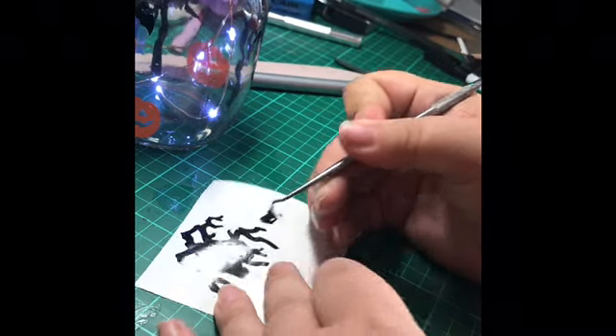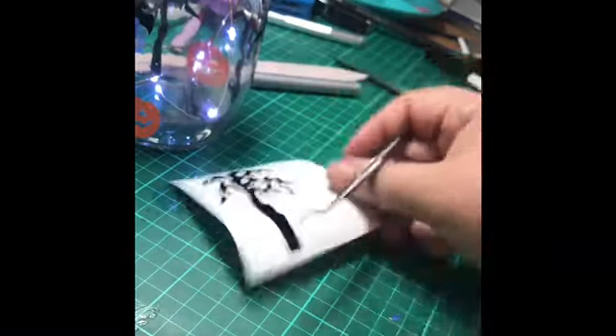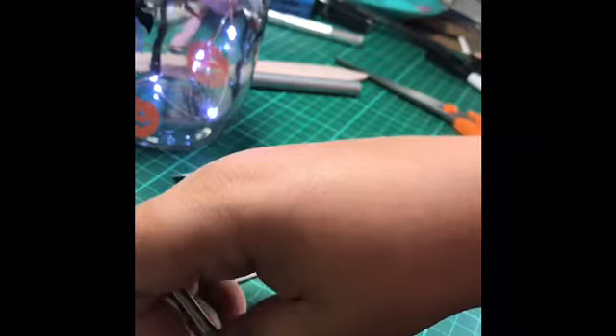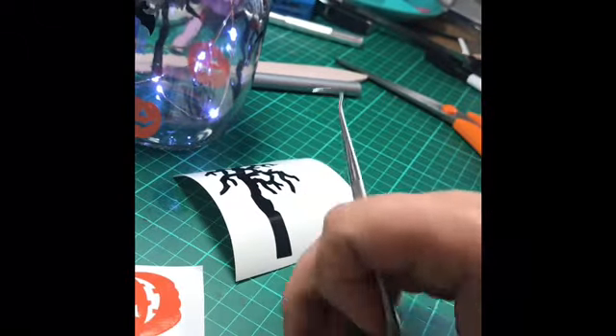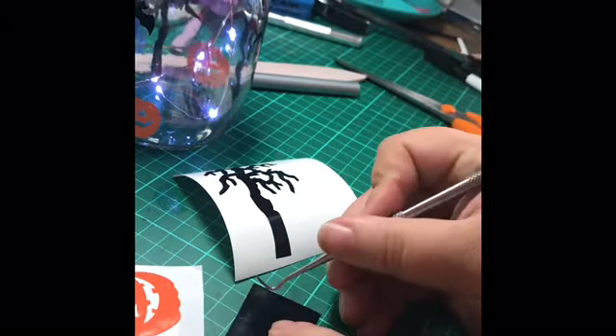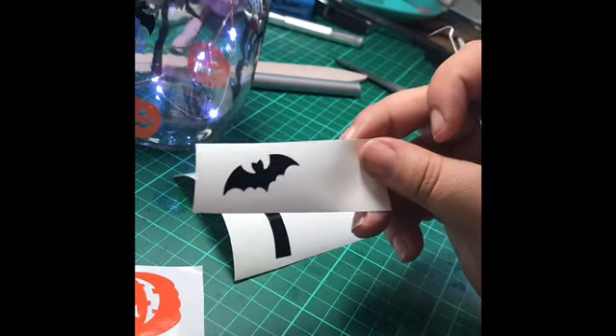That's the tree weeded and ready to go. I've weeded the last pumpkin, so that's ready to go, and I've got the last bat to weed. Pull the corner and that's your bat done.